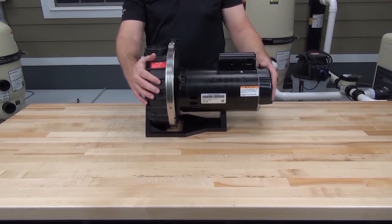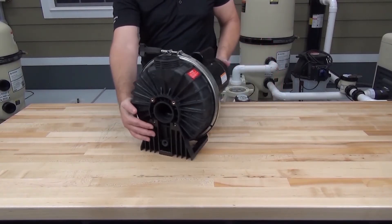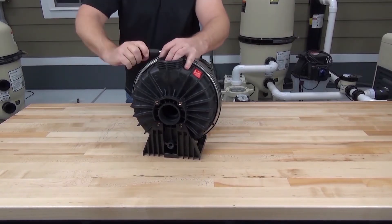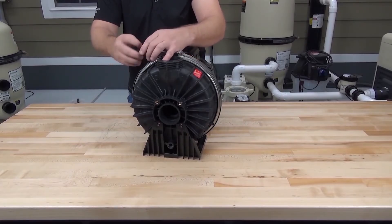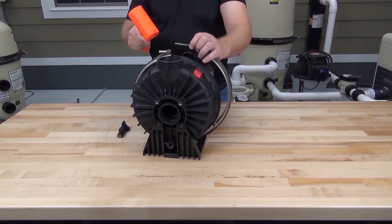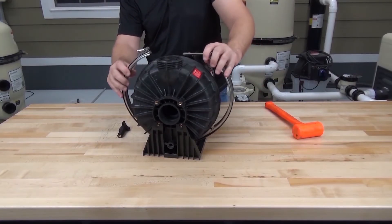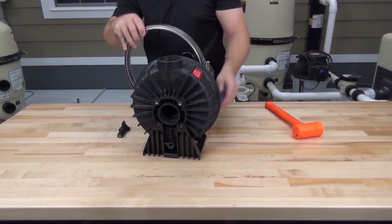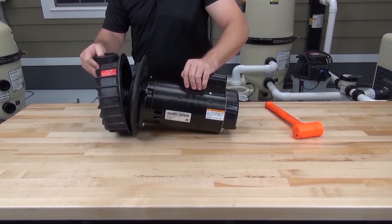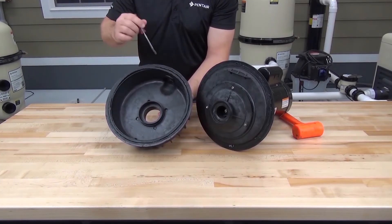Now we need to remove the housing from the seal plate by removing the band clamp that secures them together. We'll leave it on the pump base for now to help with balance while we remove the band clamp. Once the knob is removed, we may need the help of a rubber hammer to help free the band clamp. Remove the band clamp and then let's remove the pump from the base so we can remove the housing. Now we can remove the old seal plate gasket from the housing.